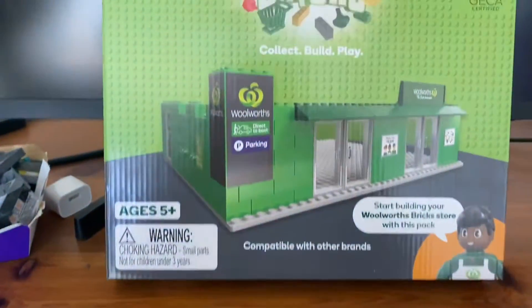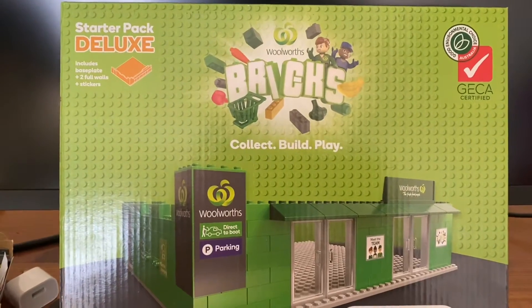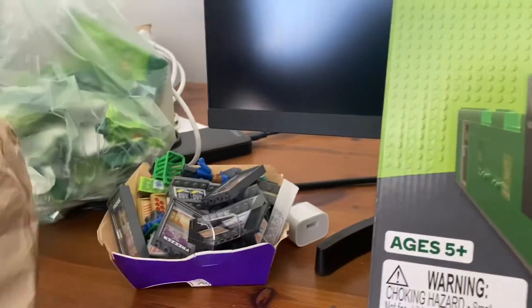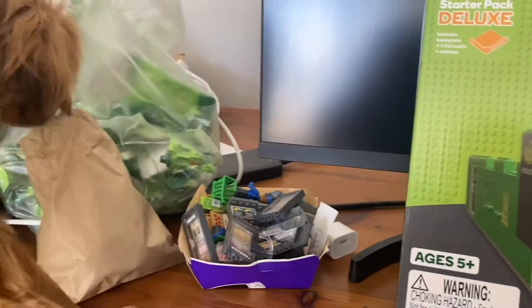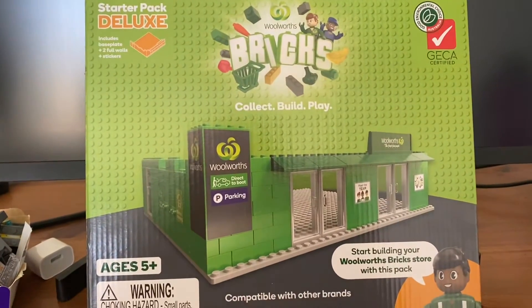Welcome back to the desk. Today we'll be building the Woolworths Deluxe Starter Pack. Over here you can see I've made a whole heap of Woolworths bricks, and I've got a whole heap in this little bag as well. I think there's about 40 to collect and I've collected a fair bit — like 50, I think.